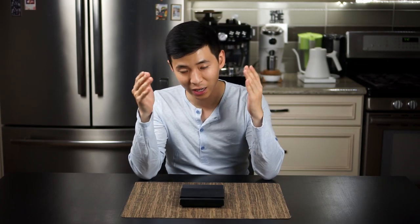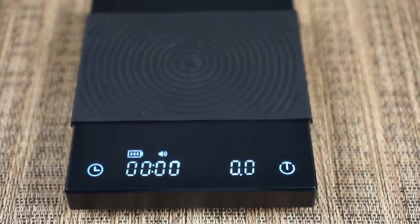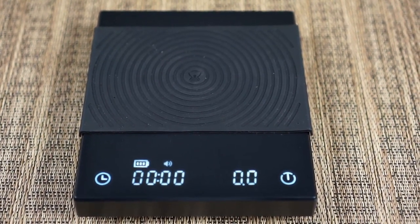All right, so right off the bat, I want to let you guys know that I am keeping the scale. After three weeks of using it, I like the scale, I think it's very functional, so I'm going to keep it.